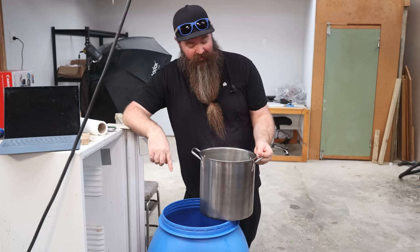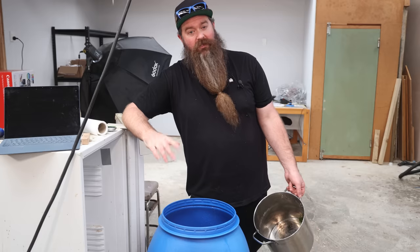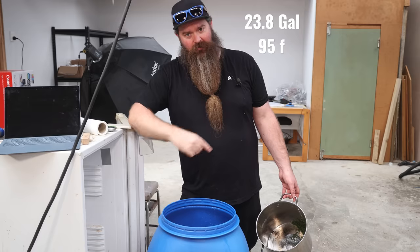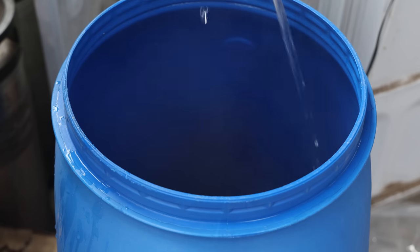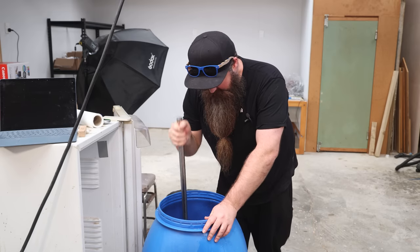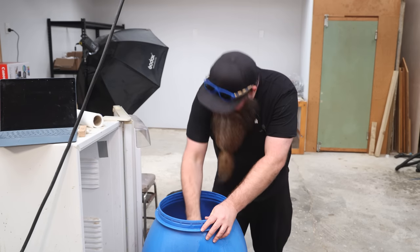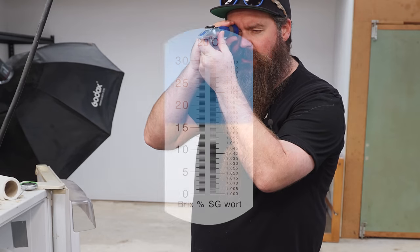Once the dissolved sugar is into the fermenter, the kale mix can go in as well. The goal now is to get this up to volume — 90 liters — and 35 degrees Celsius. Depending on your ambient temperature and groundwater temperature, just use a mix of hot and cold water to hit the right volume at the right temperature. A quick stir to make sure it's not stratifying, and a temperature check shows 38 degrees Celsius.